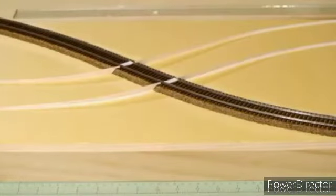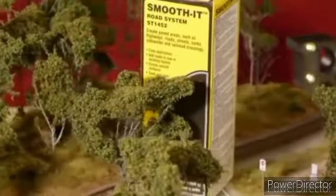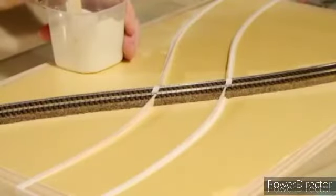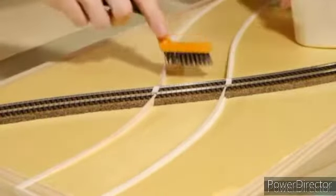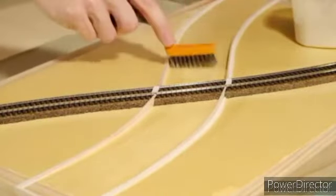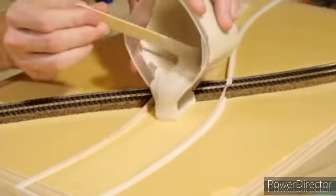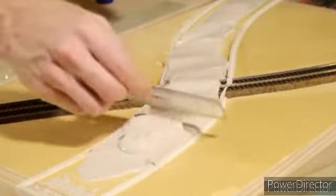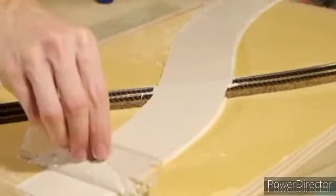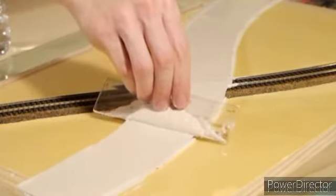The road is made using Woodland Scenics Smooth-It. Basically it's a plaster material that has a working time of about 5 minutes. I mix it up to a ratio of 1 part water and 2 parts plaster. Just remember to roughen up the surface of the foam so it has something to grip to as it dries. I used a small ruler to spread the plaster out. I wasn't too worried about overspill as I can easily clean up the excess later, although I did try my best to be as neat as I could.